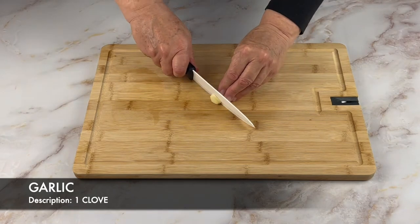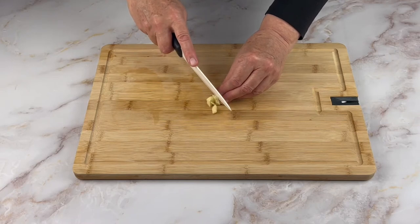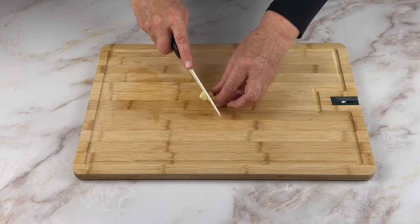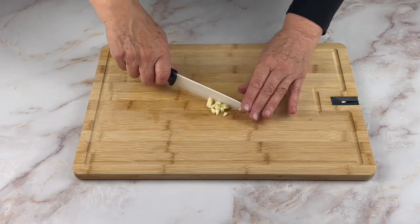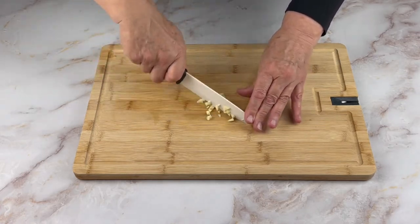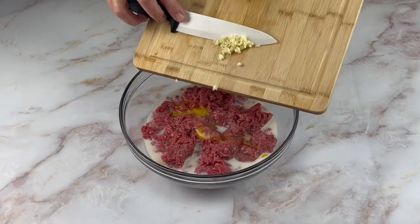This recipe requires one clove of garlic which I am mincing on my cutting board. You can crush it with a mortar and pestle or use a garlic press as well. Now add your garlic to your bowl.